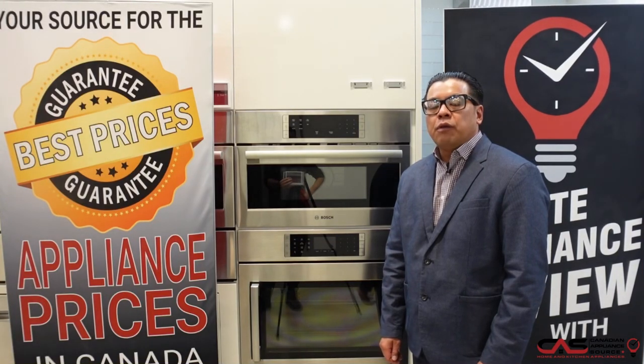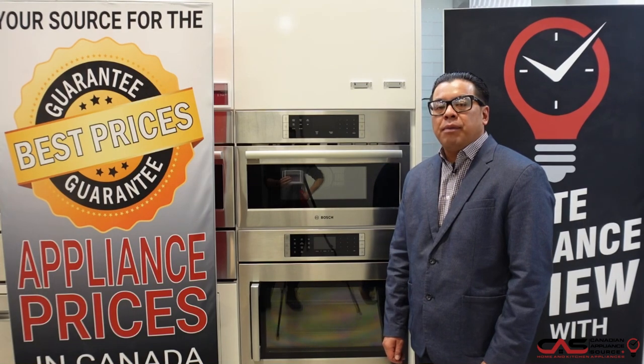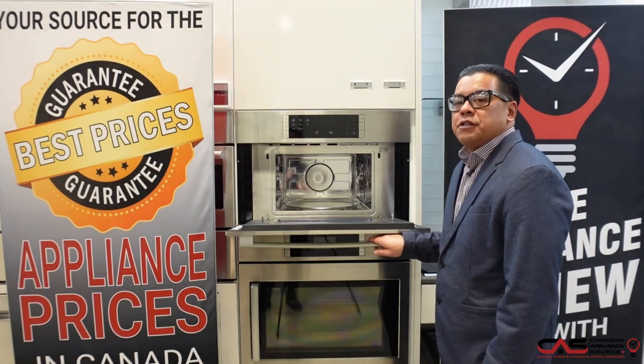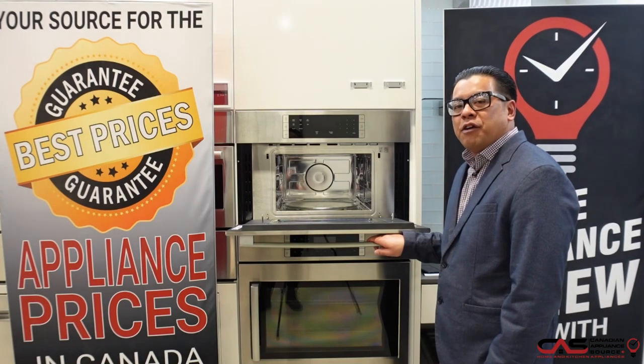Hi, Carlo with Canadian Appliance Source here, and welcome to One Minute Appliance Review. Today I'm here to showcase the Bosch HMB50152UC. This built-in microwave is equipped with 1.6 cubic feet of microwave cooking capacity,